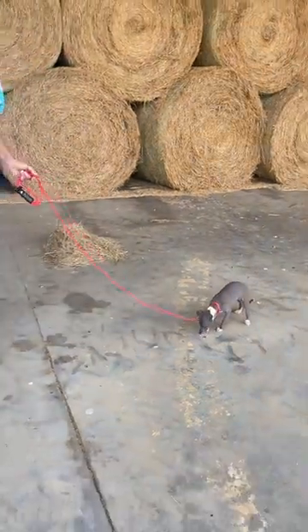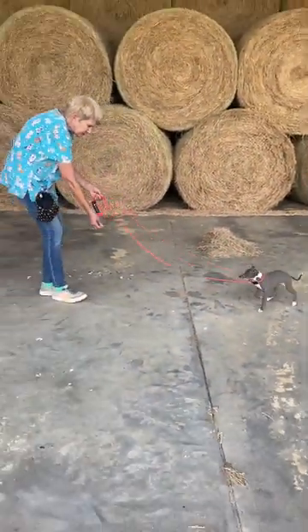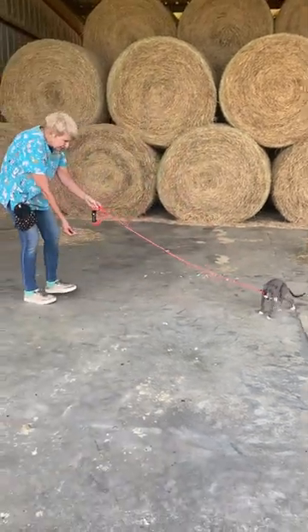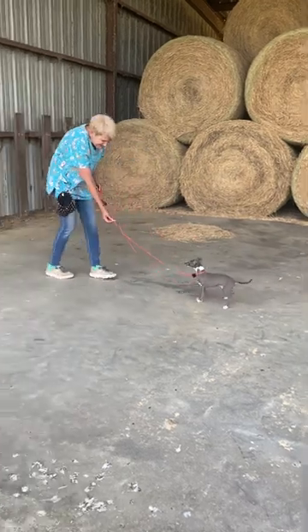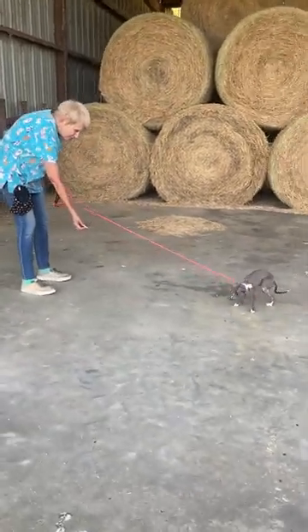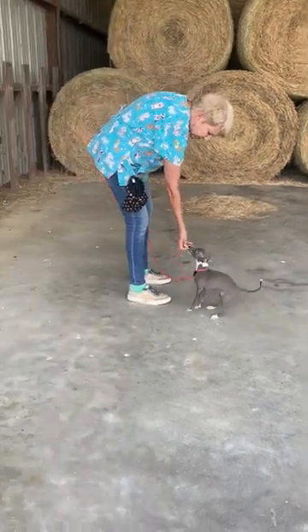So from a series of backing off and asking her to come to me — good girl — I'm going to go a little further. Puppy, come. Good girl. If she's losing interest, I need to give her more bait. And of course she's worried about this thing on her neck.